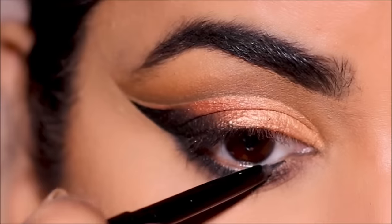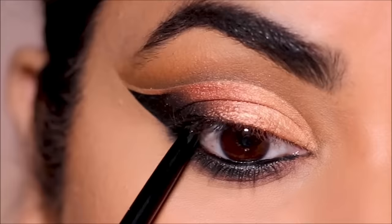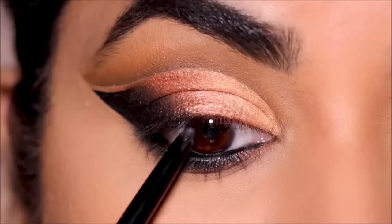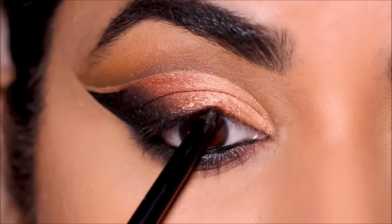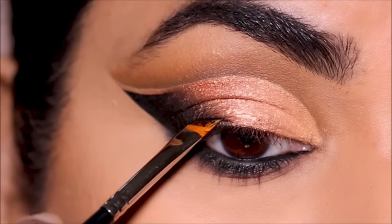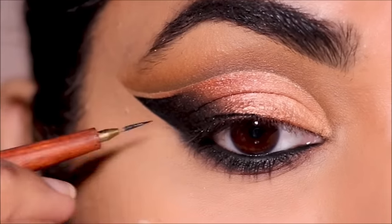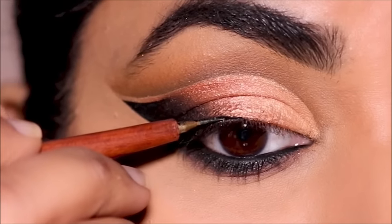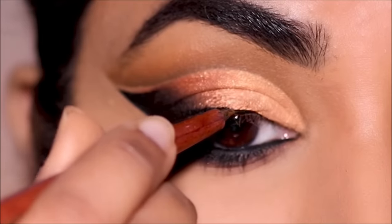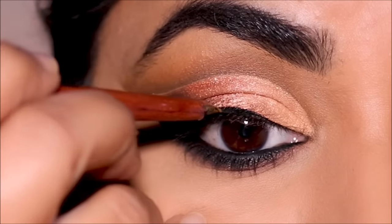To tight line I'm using the ColourPop gel liner pencil in black. Then to line my top lash line I'm using the ColourPop gel liner in black. The brush I'm using is actually from the craft store — it's a painting brush I got from Michael's, a very tiny one that I use for my gel liner and it works out great.